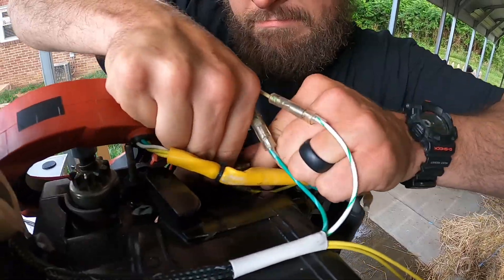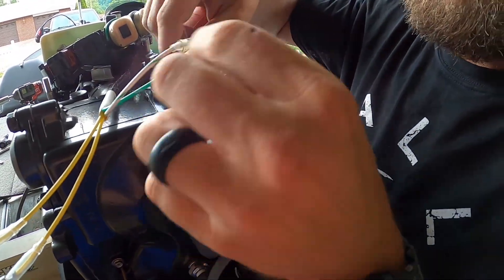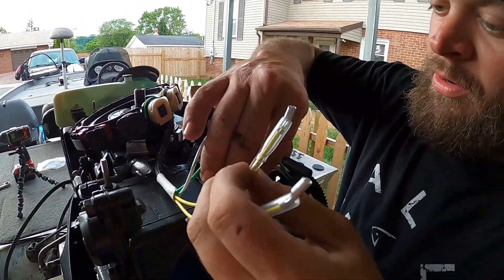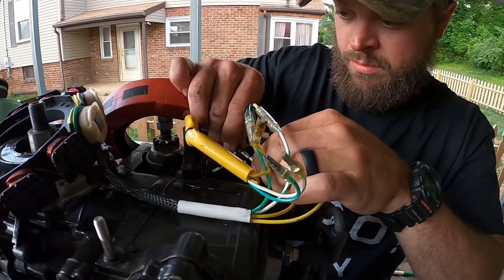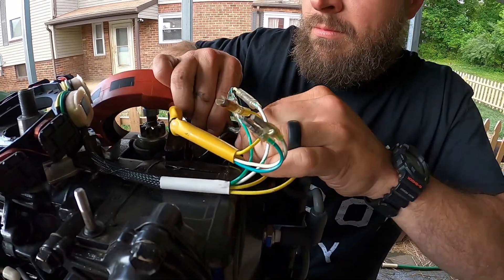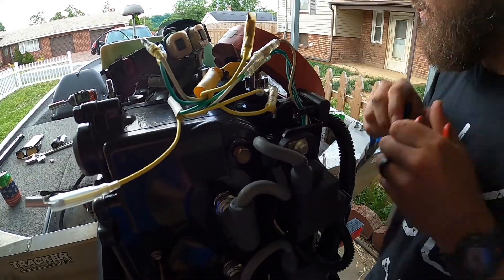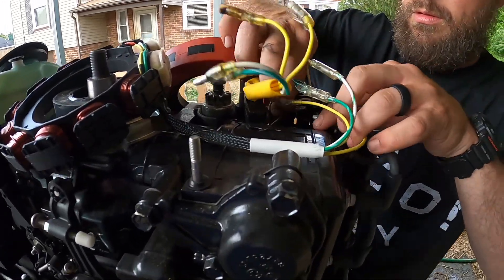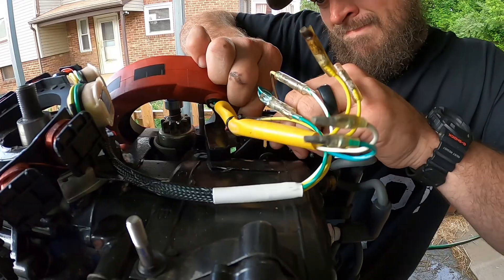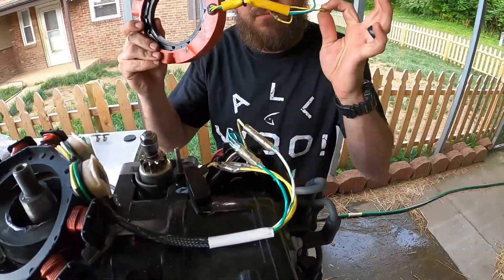Continuing the wiring connections a bit further down — it does not matter which yellow wire goes on which yellow wire. Old stator goes bye bye.